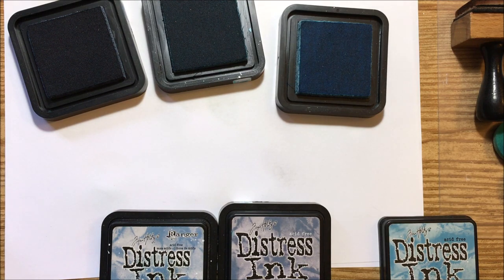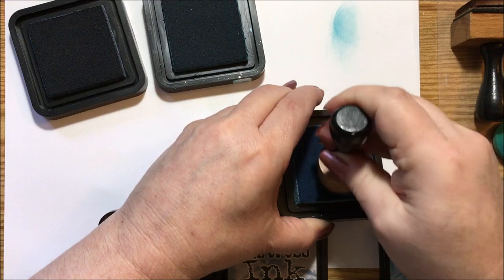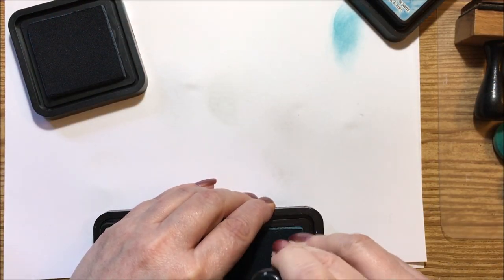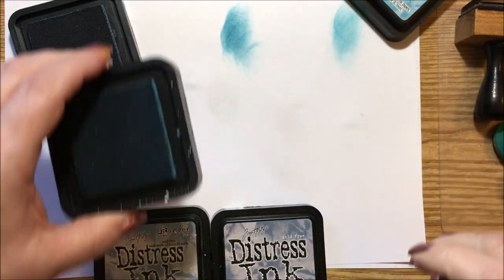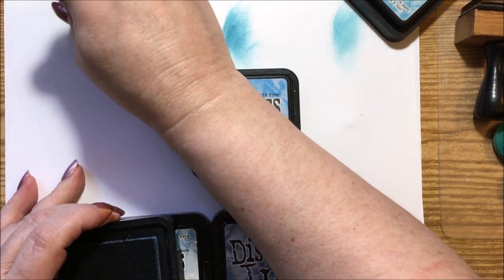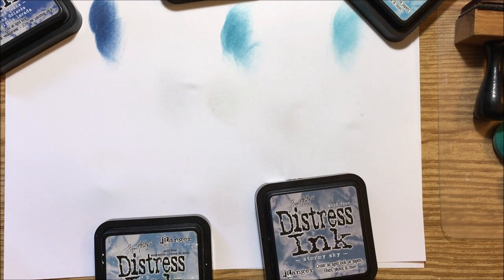Starting with tumbled glass first — it's kind of a light blue. Then we go in with salty ocean, which is close but has a darker undertone to it. Then we have faded jeans, which is like your denim jean color — a nice dark blue.